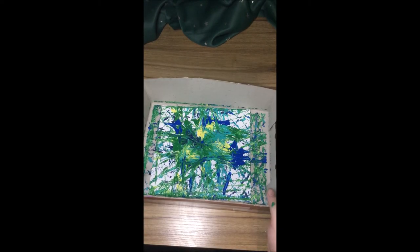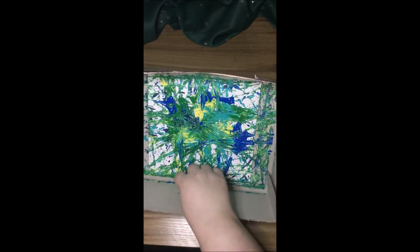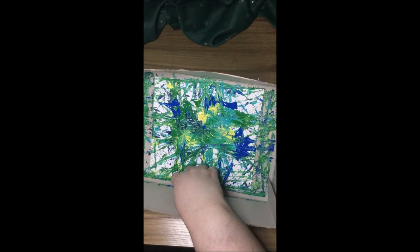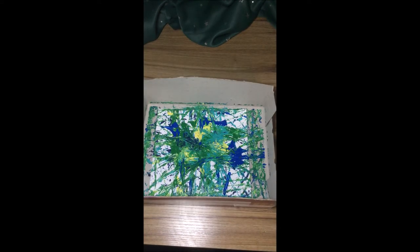And this is the final result. I'm happy with this — I think it's very expressive. I had a lot of fun doing it and I hope that you guys have fun making this painting too. So we're going to be moving on to our next painting, and our second painting is scratch art.